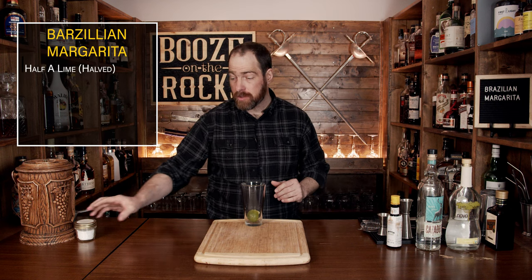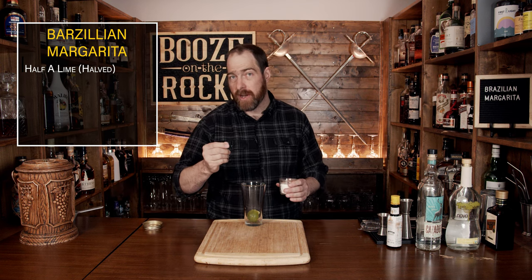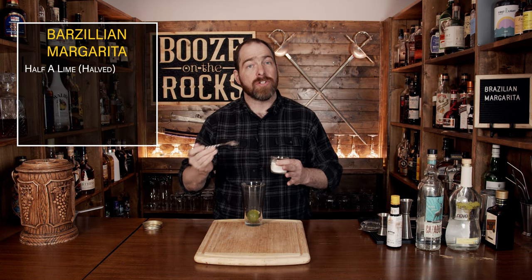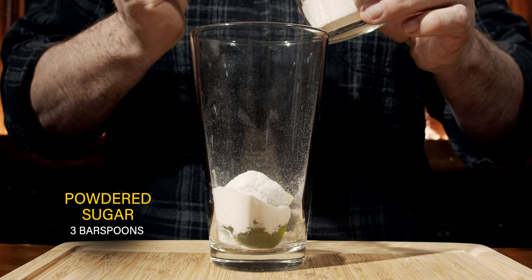Now that you've done that, grab yourself some powdered sugar. When I say powdered sugar, you don't want icing sugar, which is really fine, and you don't want regular granulated sugar or what some people call caster sugar. You can do it by putting some regular white sugar into a mortar and pestle, or just do what I did — drop it directly into a blender and give it a bit of a whiz. We're going to use three bar spoons.